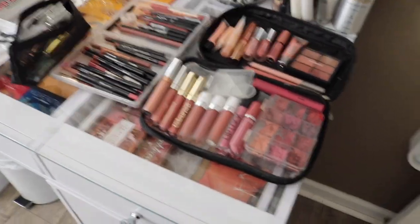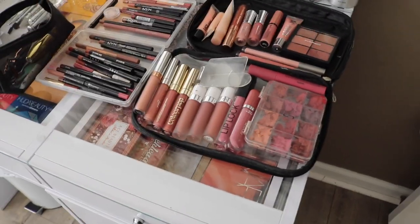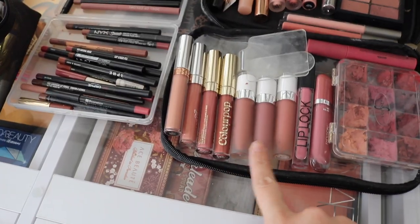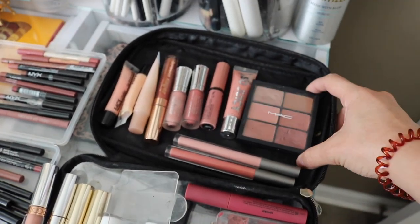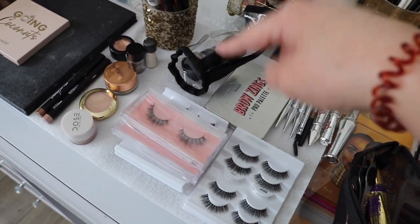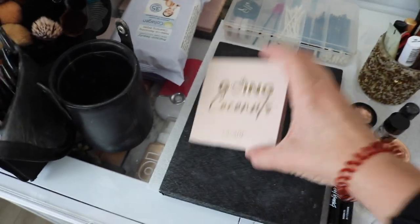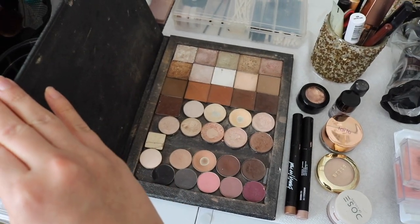I just wanted to run you through my setup. Starting over here we have lip products - this is not all the products I carry in my kit, I just pulled specific lip products since this is a bridal trial. These are typically the colors I stick with: nudes, mauves, and pinky nudes. I have some of my favorite gloss colors, a couple ColourPop, these are all lipsticks. I love this palette by MAC - it's like a bunch of nudes - and then some glosses. Over here we have lip liners. And then I'm going to use the Going Coconuts palette today and my custom palette with individual colors.